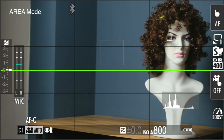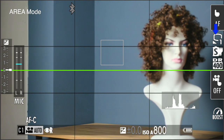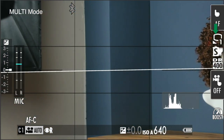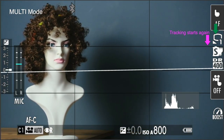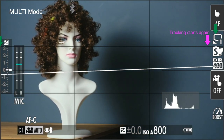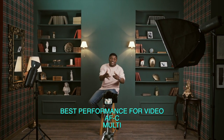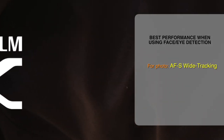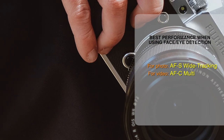However, I noticed a difference between the two. While tracking with Area mode, when the object went out of the active tracking area and then came back again, the eye detection did not start immediately — it started from a more delayed point. Whereas when tracking with Multi Auto Focus mode, when the object comes back after leaving the tracking area, the Face Eye Tracking system immediately catches the eye and continues tracking. In this case, it seems more reliable to use Multi Auto Focus mode. As a recap, choosing the Single Auto Focus Wide Tracking mode when taking photos, and the Continuous Auto Focus Multi mode when shooting videos, provides the highest performance.